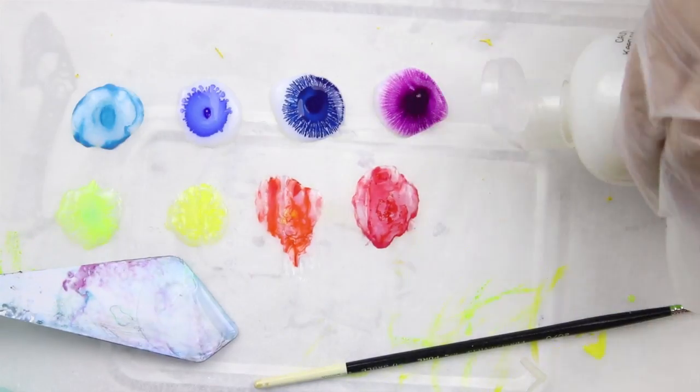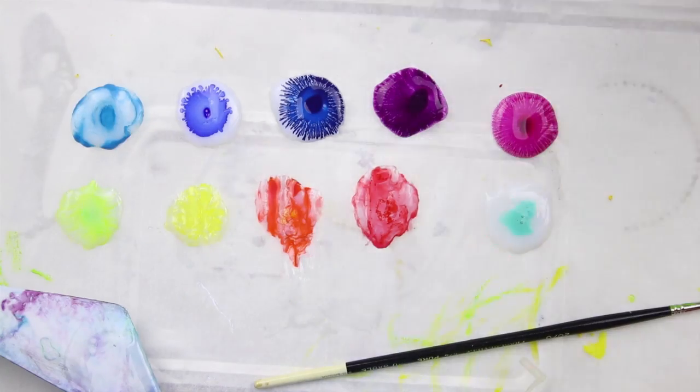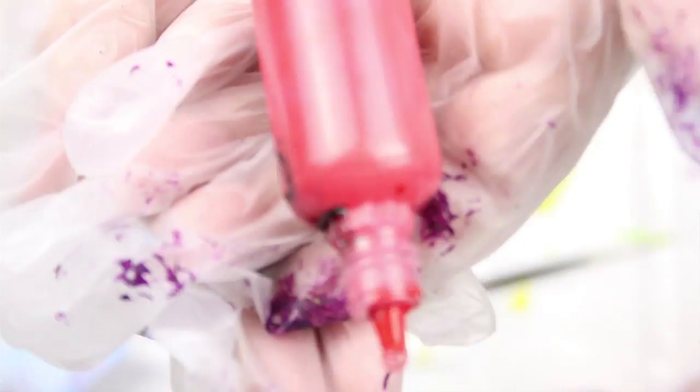I had some works in it last year so I thought I'd create some tiny acrylic skins for this year's exhibition. In the end I never actually got them into the gallery, but who knows, maybe they'll have another call-out.